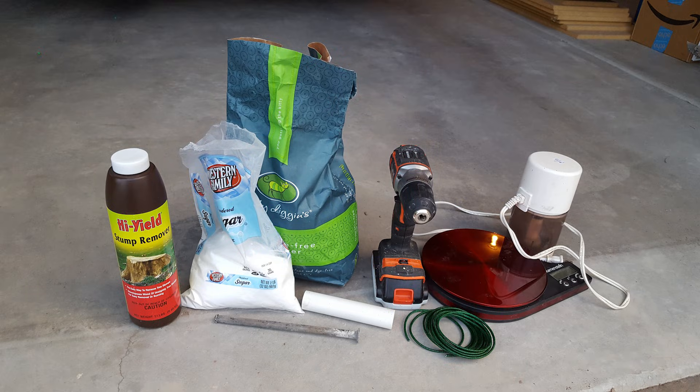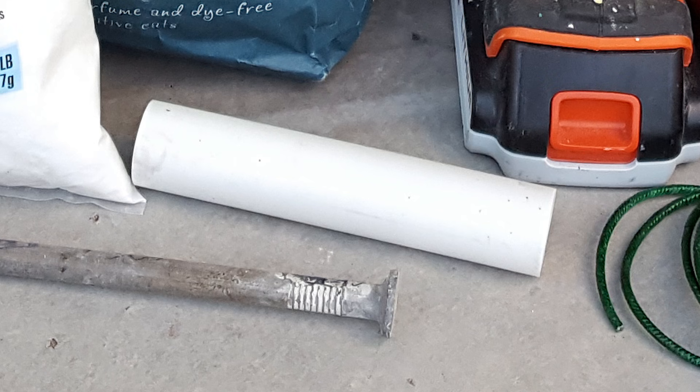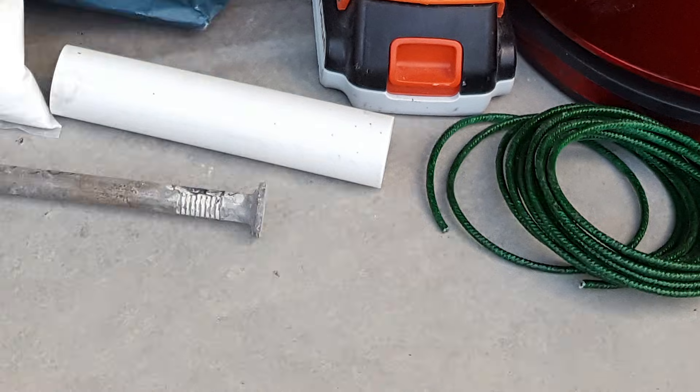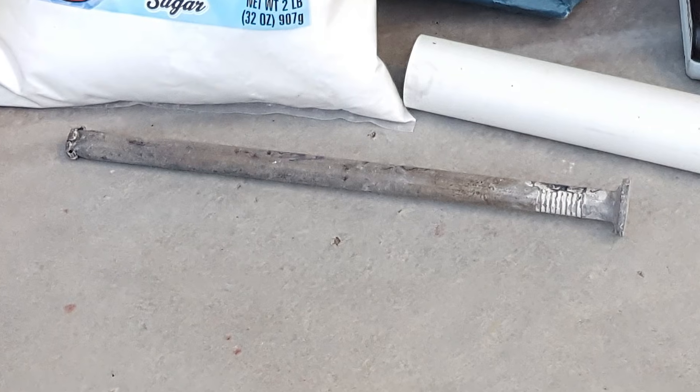Here are all the materials you'll need: stump remover, powdered sugar, kitty litter, a five-inch piece of three-quarter inch PVC, a drill, a scale, a blender that you don't mind damaging, some fuse, and a wooden dowel. In our case, we're using the head of a giant nail, and that works just as well.